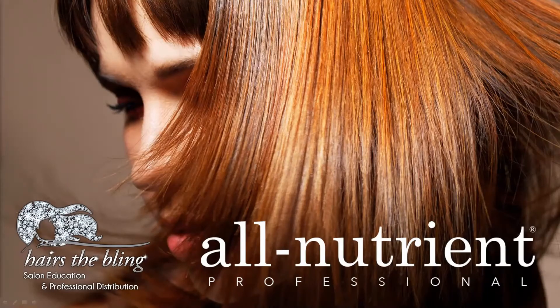Good morning, everybody. Welcome to Here's the Bling presents another Toning University segment. I am Eddie Ohanian, and I'm going to be your coach and host for today.